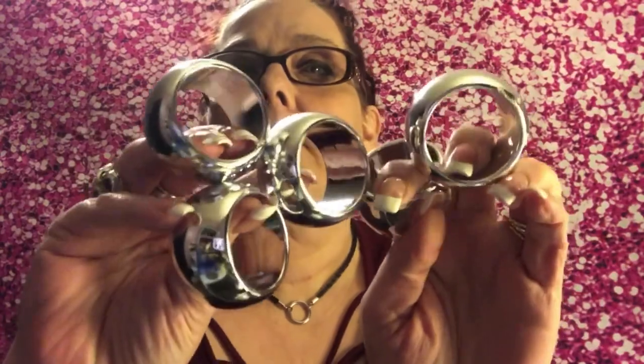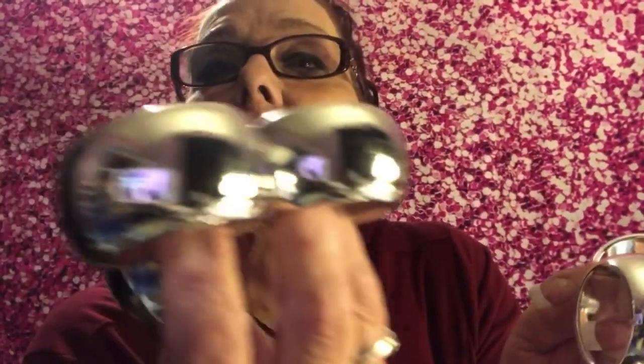Last but not least, you're going to need these napkin rings. I get these at Dollar Tree — you get four of them for a dollar. You're gonna need about four or five of them for this project.